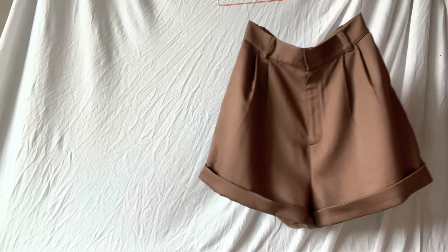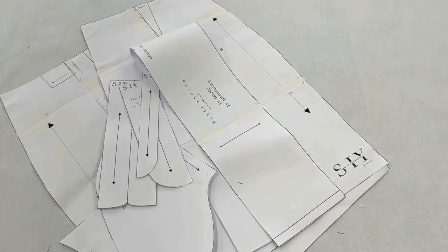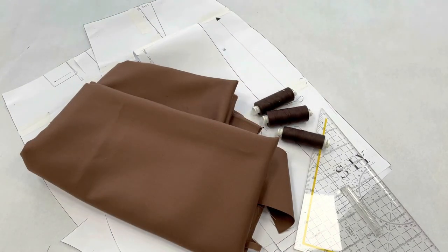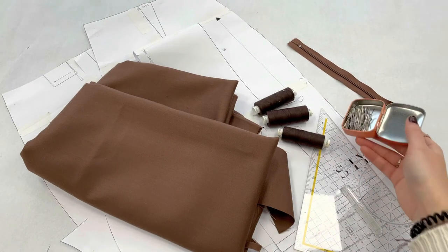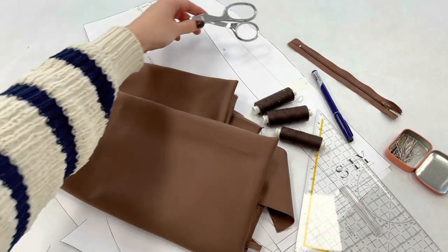Hello everyone and welcome to the Sew It Yourself Pattern channel. In today's video I will show you how to sew the Blair shorts. All you need is the sewing pattern, the fabric, a ruler, matching threads, a 16 centimeter trouser zip, some pins, a pen to mark, and a scissor.